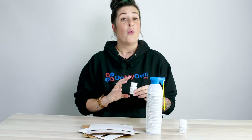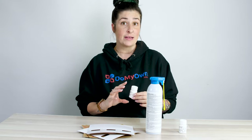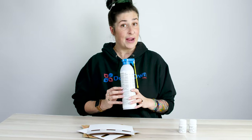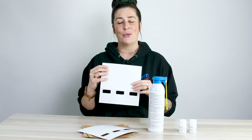When you receive the kit, there's going to be three different products in your kit. One is going to be a liquid concentrate insecticide spray for cracks and crevices. Two is going to be a pressurized contact kill aerosol spray. And three is going to be monitoring glue boards.